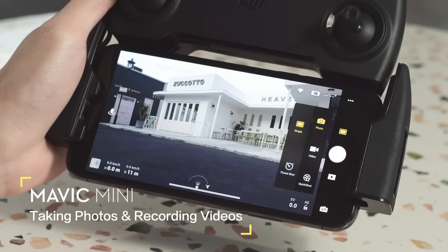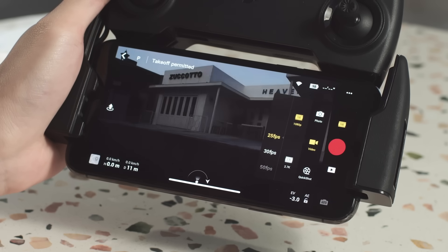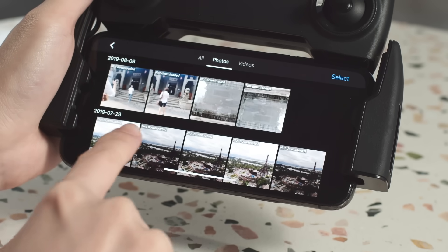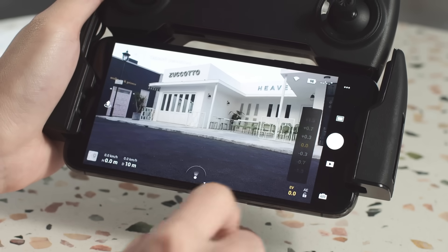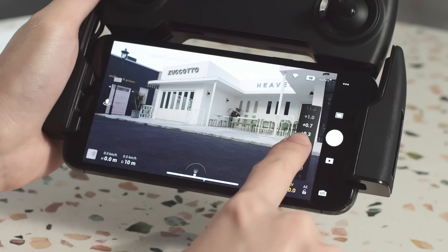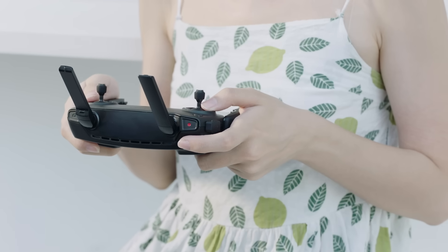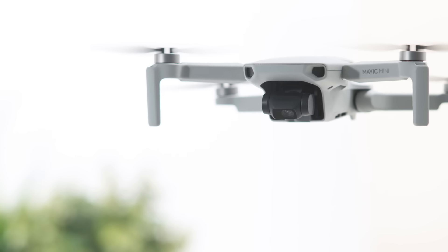The function buttons on the right side of the app enable you to shoot photos, record videos, enter quick shots, and enter playback to preview photos and videos. You can also tap camera settings at the bottom right corner to set or adjust camera parameters. By using the gimbal dial and the shoot/record button, you can adjust the gimbal's tilt and control the camera during the flight.